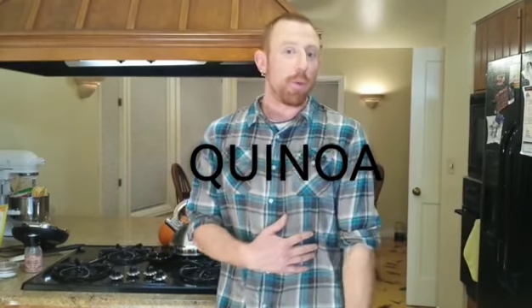My favorite thing probably in the world right now is quinoa. Quinoa is a grain. It's all plant-based, so it's really awesome keeping it vegan. It is complete protein, which means it has all of the essential amino acids that you need to keep you alive. Plus one serving, which is just a quarter cup dry, is actually going to be six grams of protein.